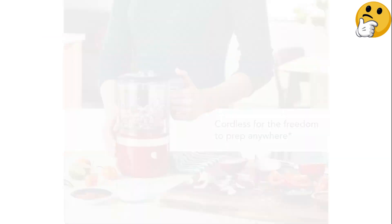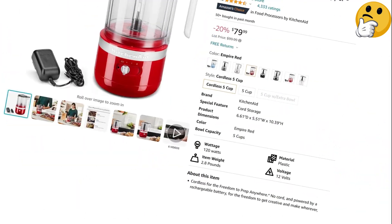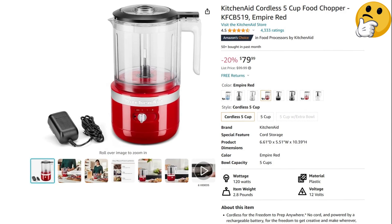What we like: it's portable and convenient, the 5-cup capacity can tackle larger loads, and it comes with a whisk attachment. What we don't like: it takes 2 hours to recharge.